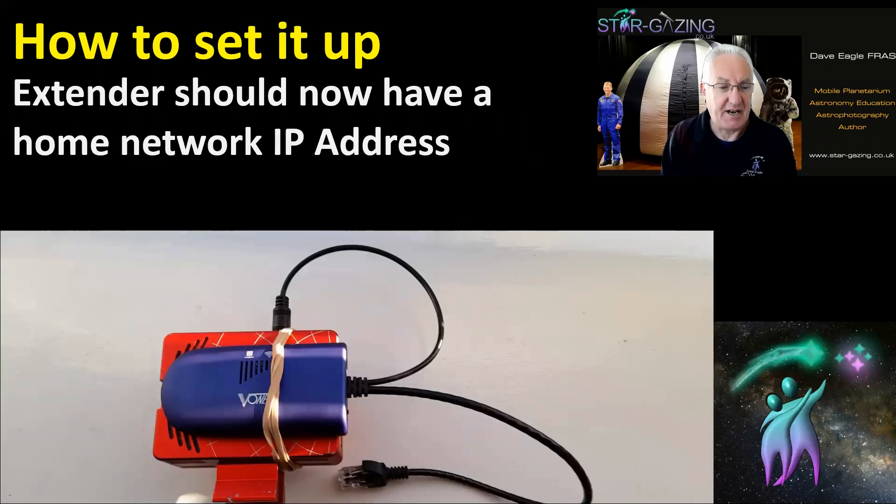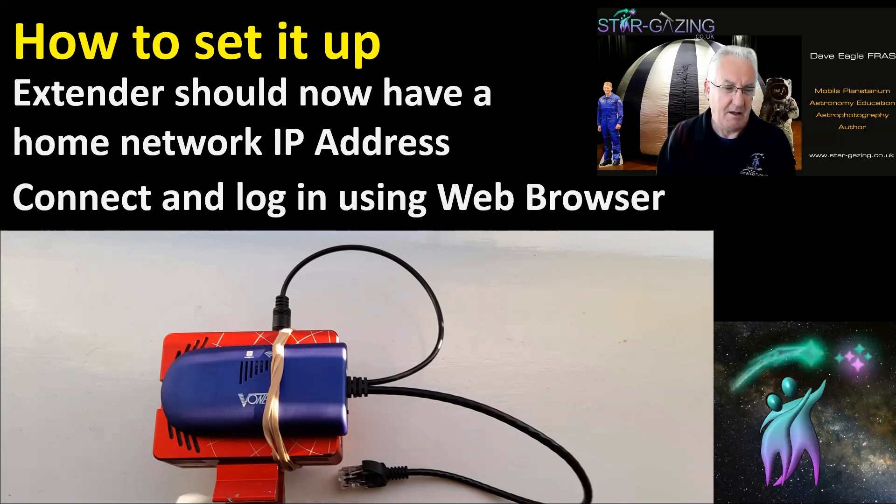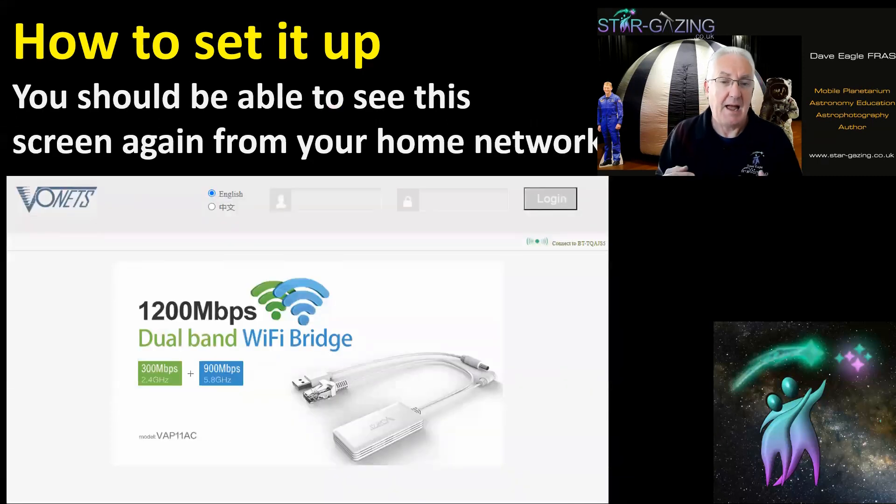Once that's done, the extender should have a home network IP address. You can verify this by opening a web browser on any computer or device on your home network and entering the extender's IP address. If everything is connected correctly, you should get the login page and be able to log in exactly as you did when connected to its hotspot.